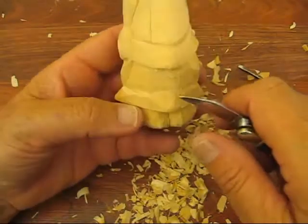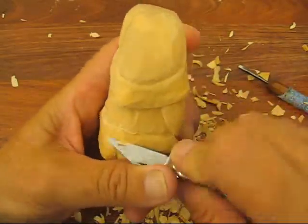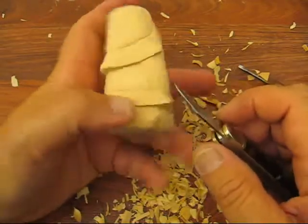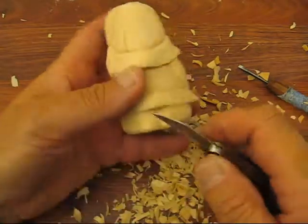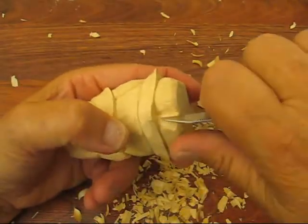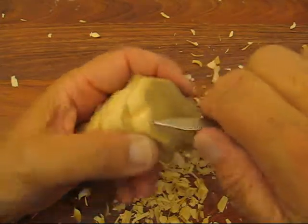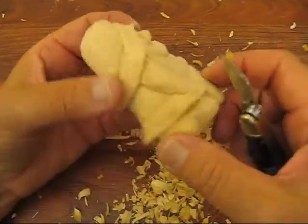Now I want to just scoop this out a little bit around the corners, smooth it out and round it up a little bit. We're not going to put any folds in the coat or anything. Up here we're going to clean this up a little bit as well. Looks good.